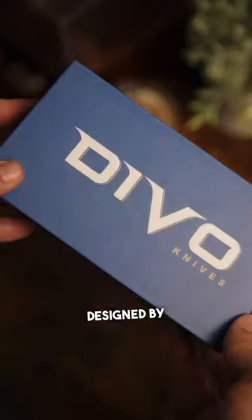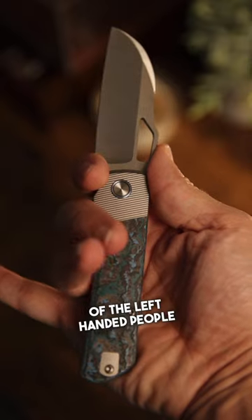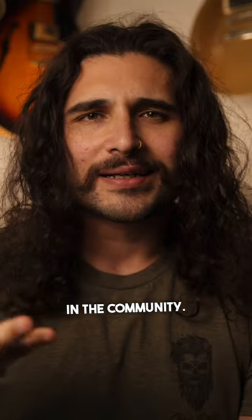This is the Devo Stout, designed by Colin and Kevin — a lefty EDC knife, the king of the left-handed people in the community. Let's talk about it.